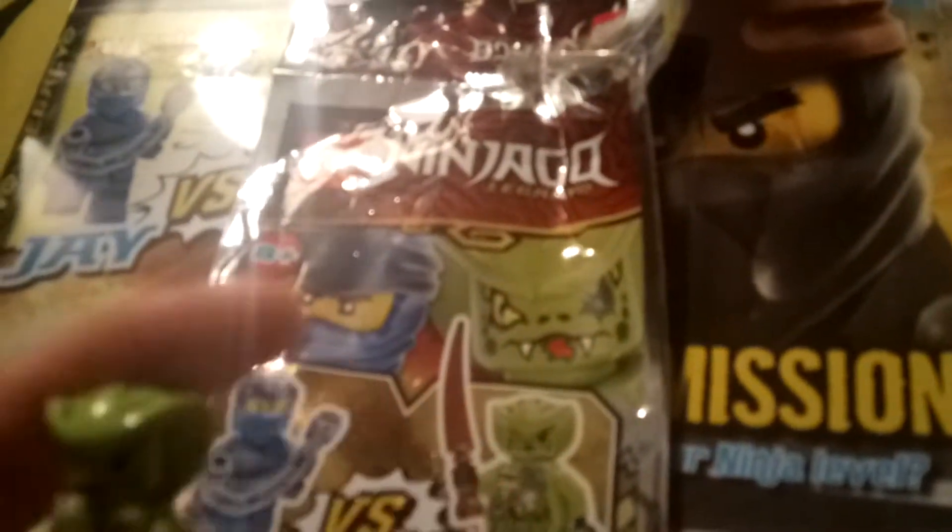Moving on to the actual review. This is the packaging that they both come in — it's sort of like a blind bag, but not quite. Starting off the first figure, it's going to be the snake guy called LasShang or whatever his name is. Basically this snake has got one eye but looks very detailed with just one eye, which is very cool.